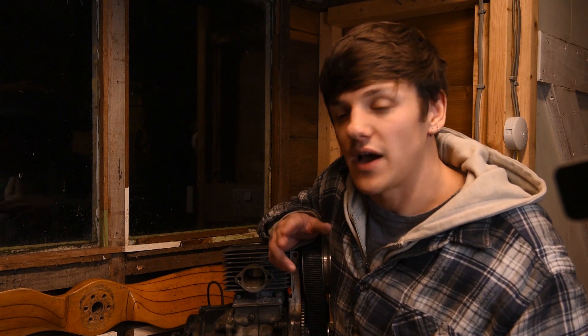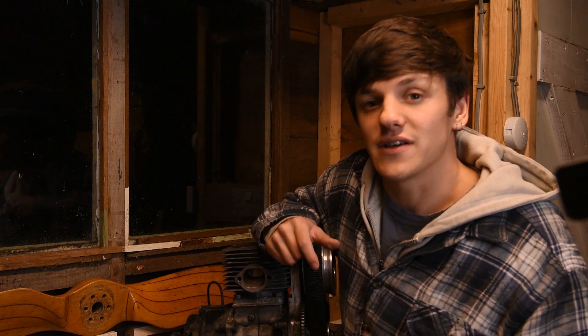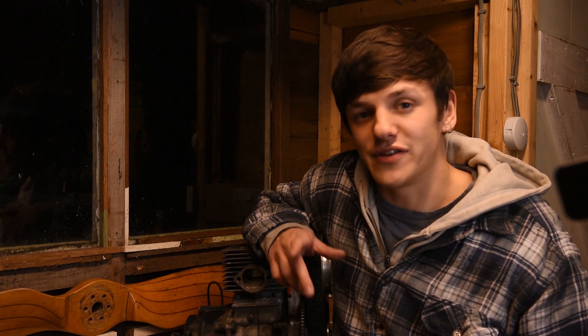And there you have it — that's how you decoak your engine. All you've got to do now is clean up these mating faces, ready for new gaskets, and put your motor back together again. You're ready to go and fly for another 50 to 100 hours. Thanks for watching, guys — I hope it's been useful. If you enjoyed this video, hit the like button and don't forget to hit the subscribe button so you can follow us on our paramotor adventures. With that all said, it's time for a cup of tea — see you in the next one.